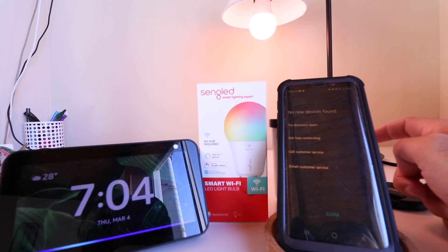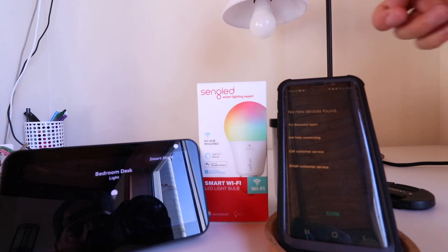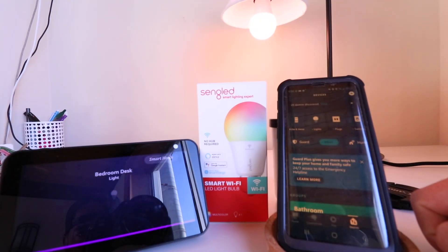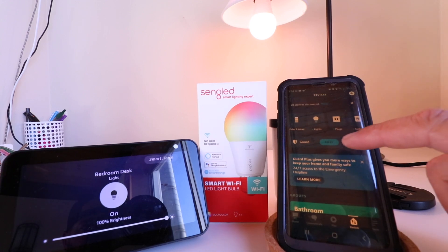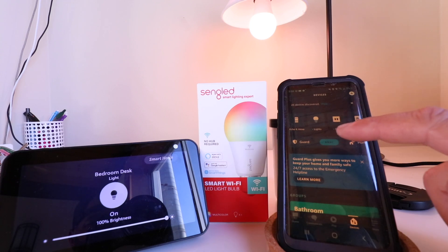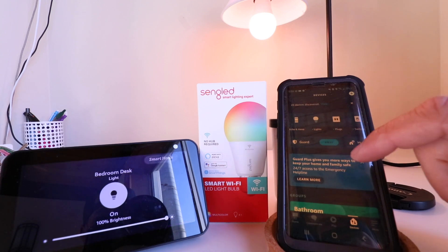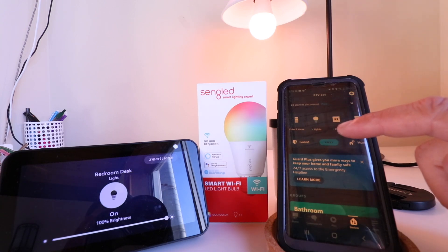Alexa, turn off bedroom desk. Alexa, turn on bedroom desk. So we can see that even though the app did not show us finding a new Singled smart light bulb, it did connect. Sometimes the Alexa app will show that device as found, and sometimes it will not. My recommendation is to test out a voice command to see if it'll work.